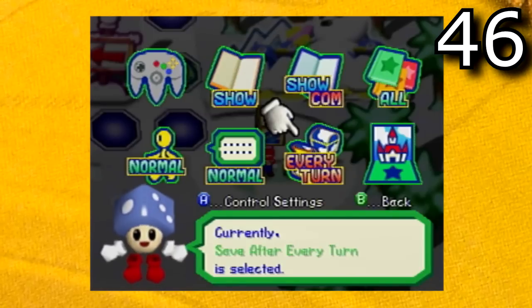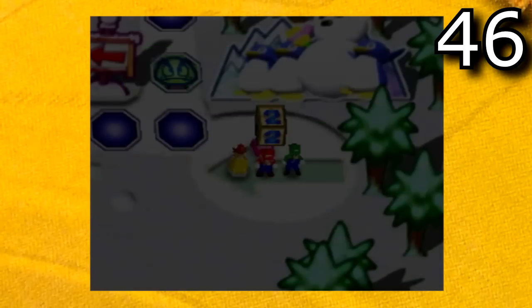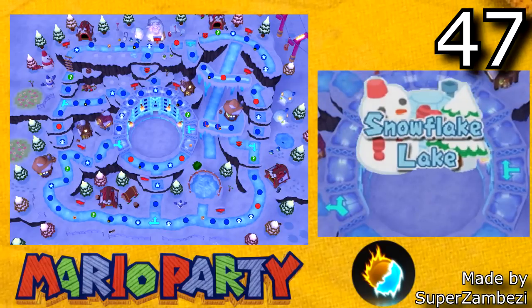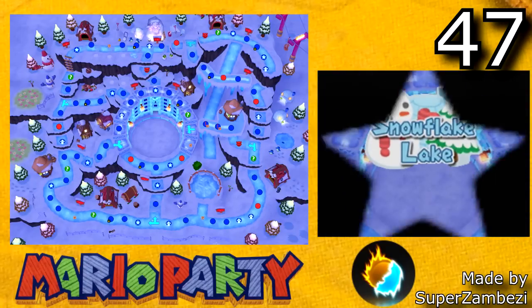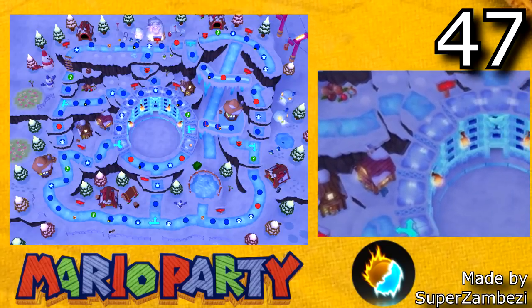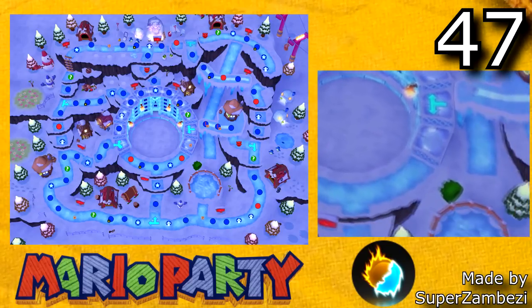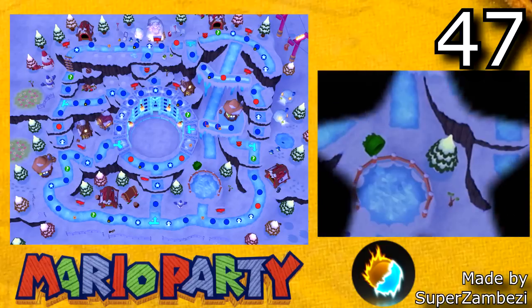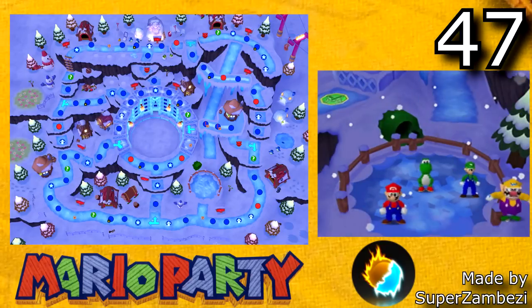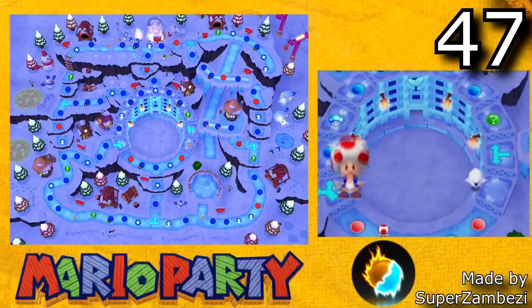Here are some hacks that I've tested on console and that have run really well. The first hack is Snowflake Lake by Superzamzy. This is a very impressive hack — it's a remake of the Mario Party 6 board Snowflake Lake and it has a very interesting path layout. Mario Party 1 never did have a winter themed level, so it's nice that it finally gets one after all these years.